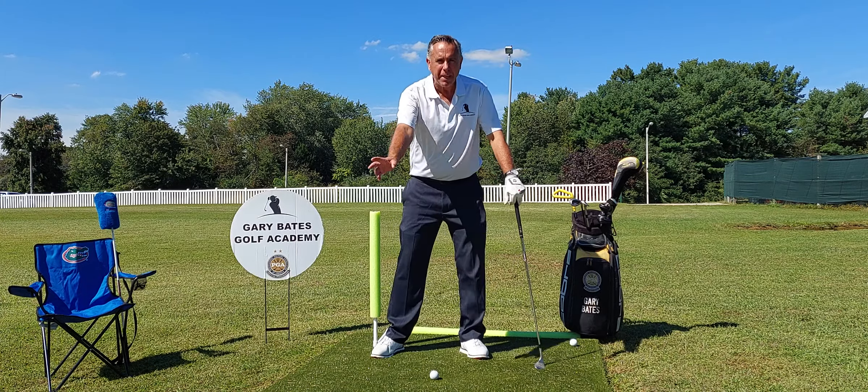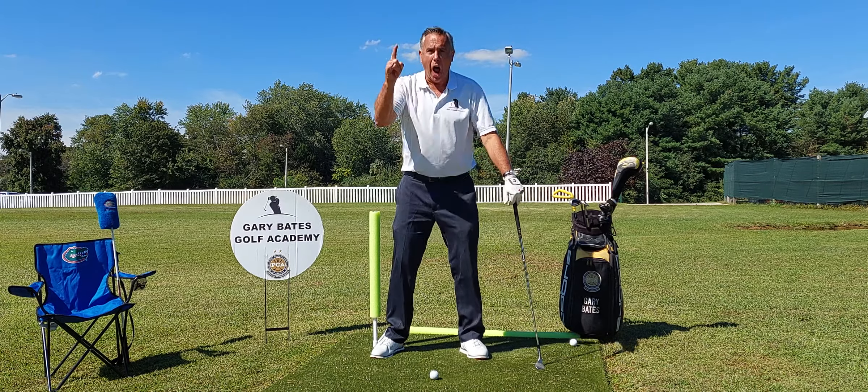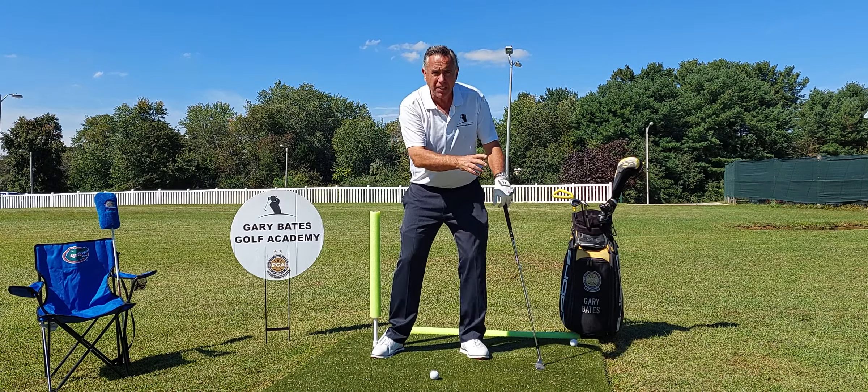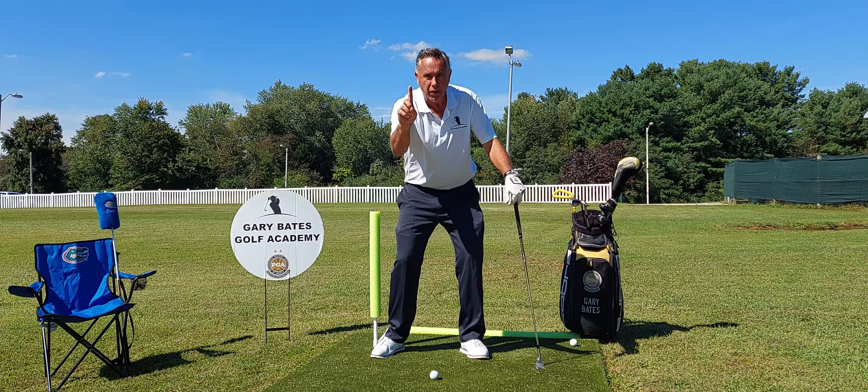Hello, golf friends. Gary Bates here from the Gary Bates Golf Academy. Thank you for tuning in to Fault and a Fix Friday. It's a series we're running that I think can help you with the game. We have identified the major faults — here's one of them.